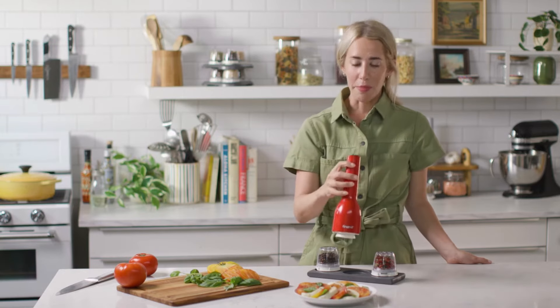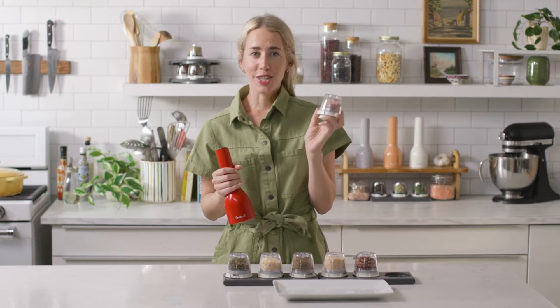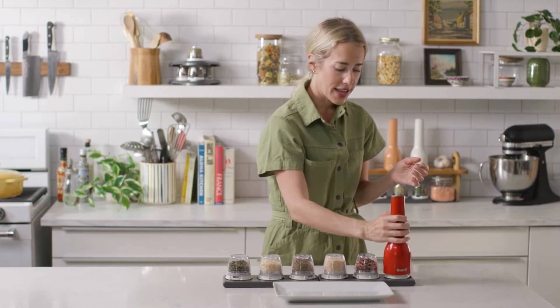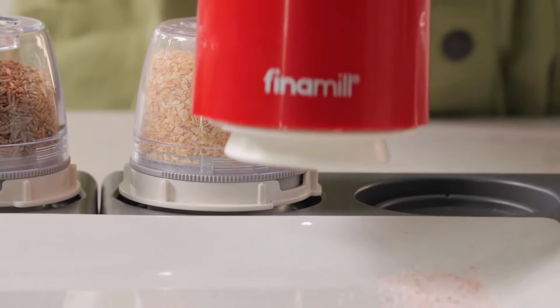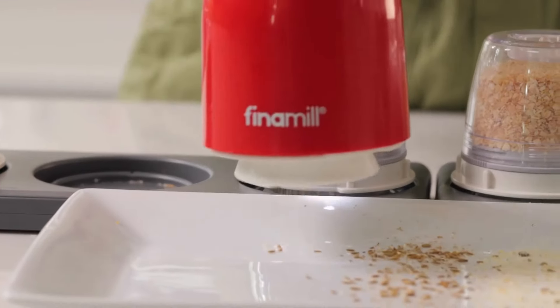It's so simple — the magic is truly in the pod. These Pro Plus pods are designed for your everyday spices or oily spices, like coarse salts, colorful whole peppercorns, and minced dried onion.